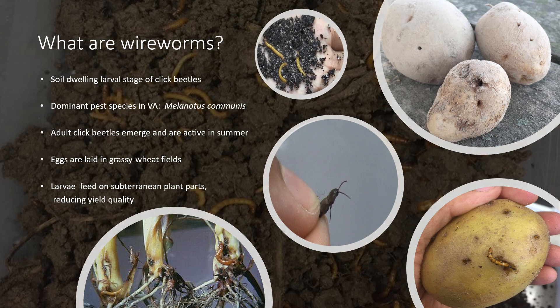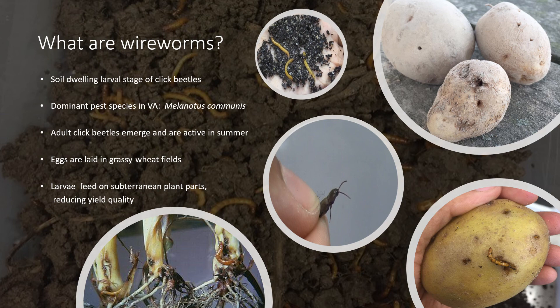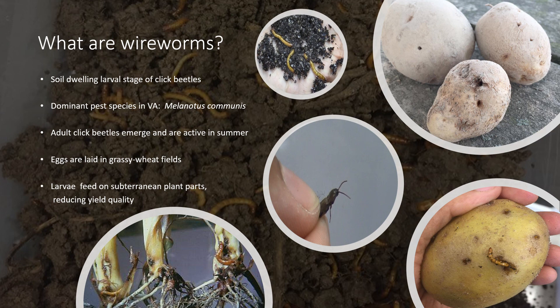During that time, they can get a hold of whatever food they come in contact with. Often tuber crops like potatoes, beets, and carrots, or root and stem systems like corn crops are vulnerable to this pest. Wireworms are even known to resort to cannibalistic behavior when resources are scarce. The characteristic pinholes that are evident of tunnel damage may decrease market yield and also increase crop susceptibility to phytopathogens.